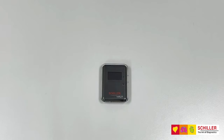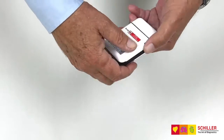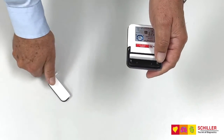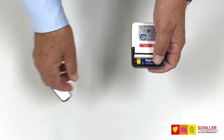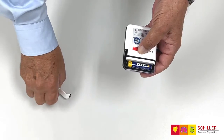Medilog AR Holter Recording. Starting a recorder through the recorder. The first thing you need to do is open the back cover and insert the battery. Check that the SD card is inserted on the side of the recorder.